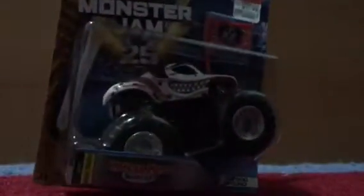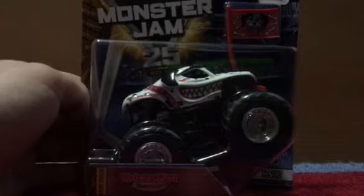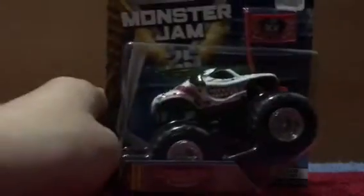Monster Mutt Dalmatian. This truck looks sick. They finally did it in the new tool design. They didn't release it last year, but they're doing it with the Fantasy body that Mattel made. Finally, they have this body on it, which is the new design.